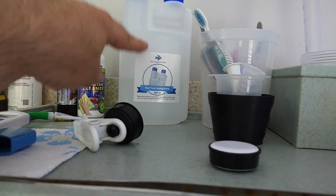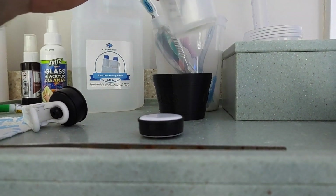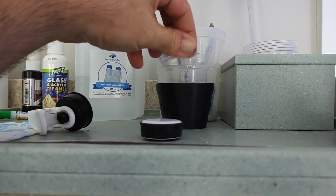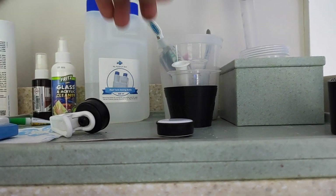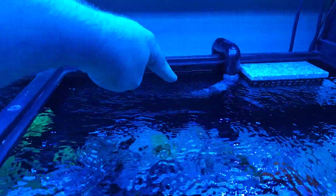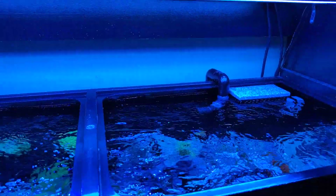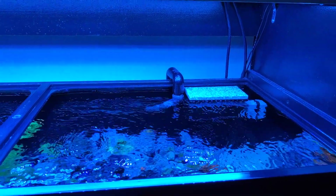Up here is my little section — this is my liquid alkalinity, and I have my syringes: a 10 ml syringe and a little measuring cup that goes up to 100 milliliters. If the tank is calling for 40 ml, I'll fill the cup with 40 ml, draw 10 ml into the syringe, walk over to the tank, and hold the syringe right inside my return pump nozzle and let it blow across. If it's calling for 40 ml I'll do half before work and half when I come back.